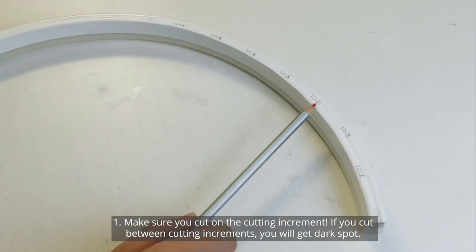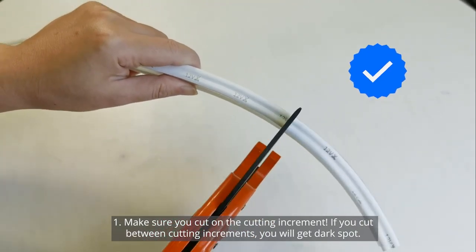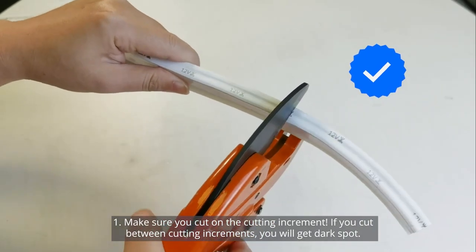First, when you're cutting the Aurora Flex, make sure you're cutting on the cutting marks. If you cut between the cut increments, you'll get a dead spot.